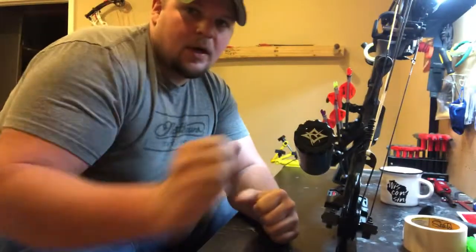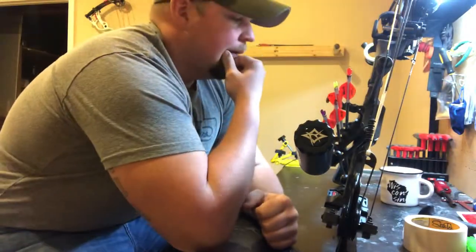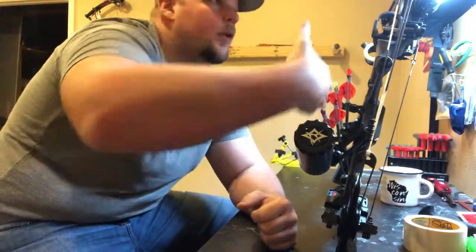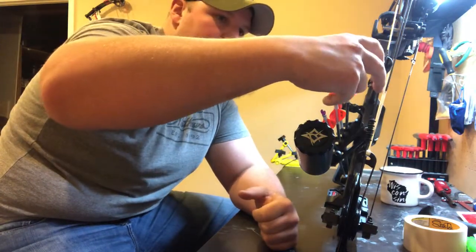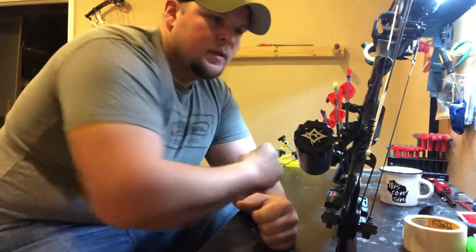It works great — it's an awesome system. It really keeps everything tight to the bow. You're probably about three, maybe four inches off from the string.